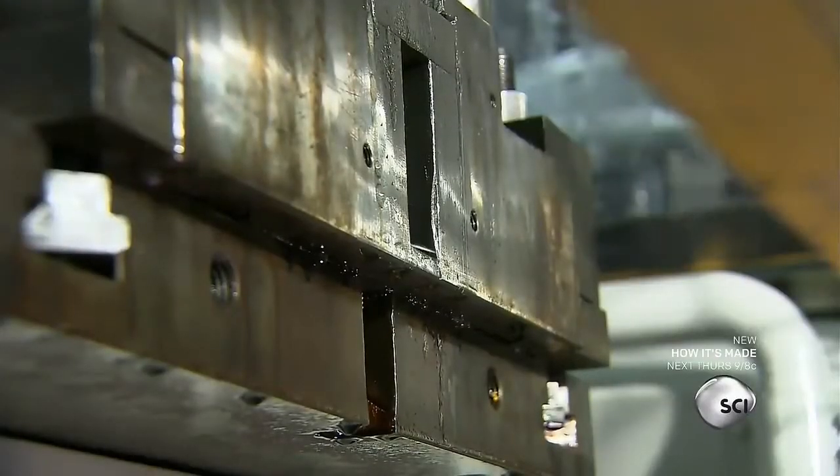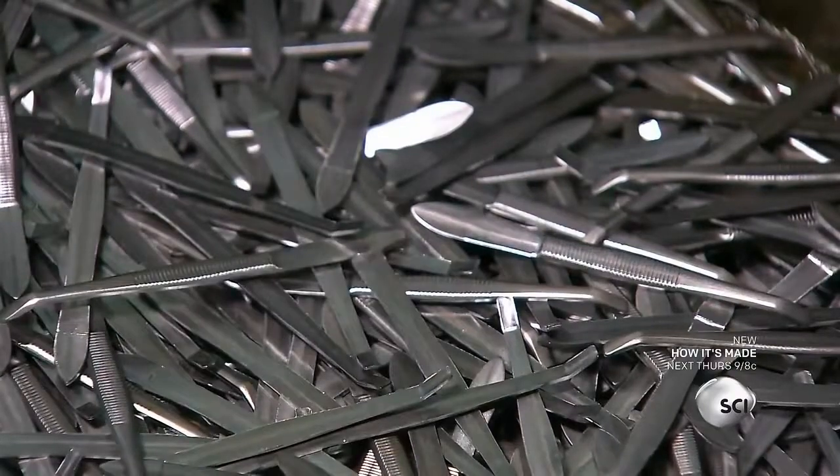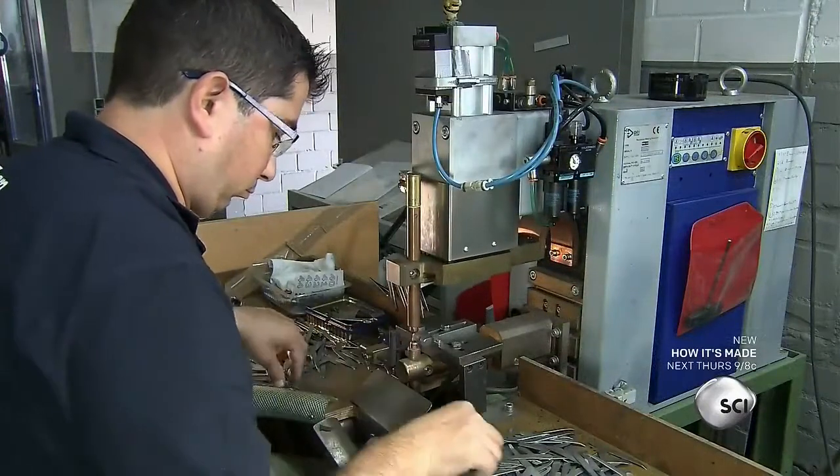The mold ejects the part into a bin. The parts are a little thinner at the gripping end, and this design gives the tweezers more flexibility.